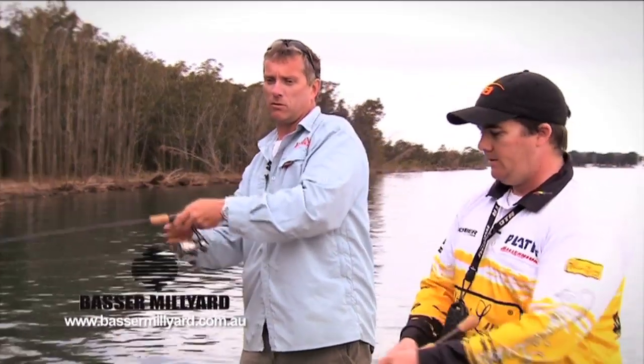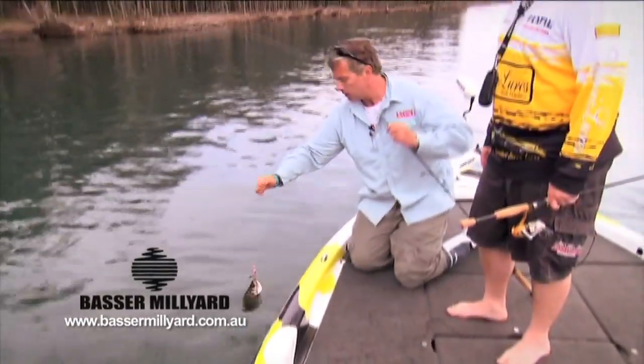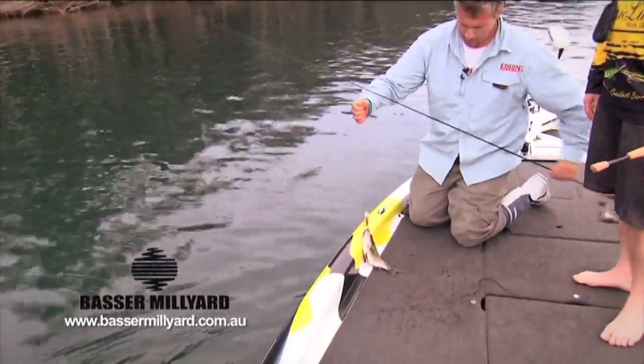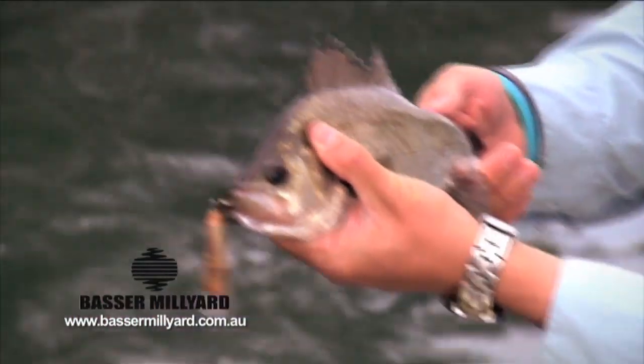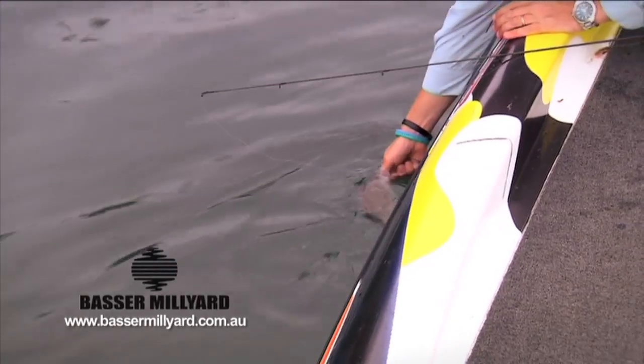Well, you got one, mate! Little EP — he just hit it as I was bringing it in. Look at him! He's taking that little Warlock — probably thought it was a prawn. There he is. EP on a Warlock. Anyway mate, you better go home, hey? Good stuff. He's off.